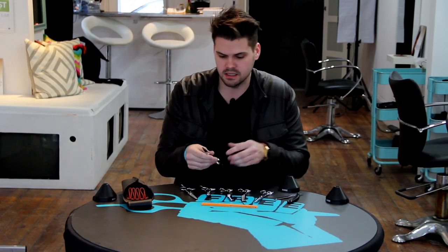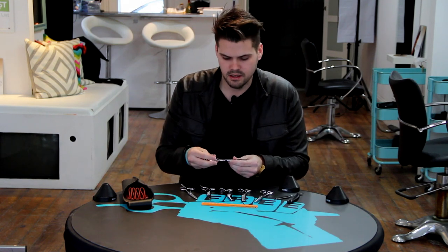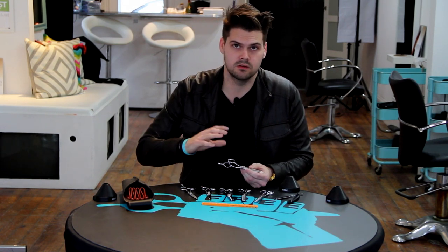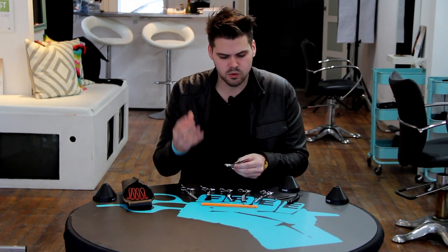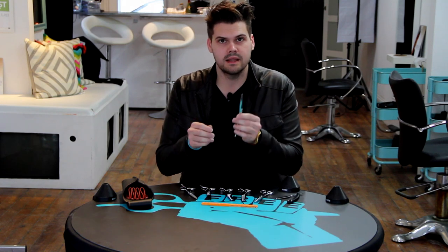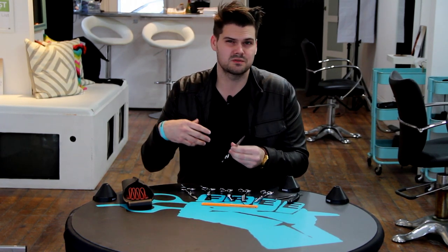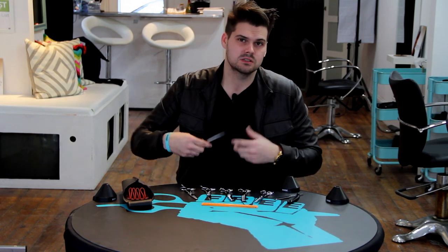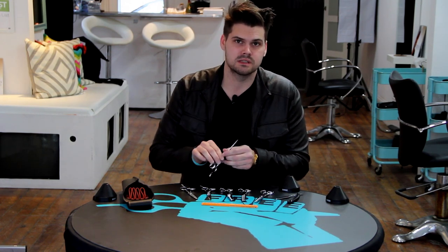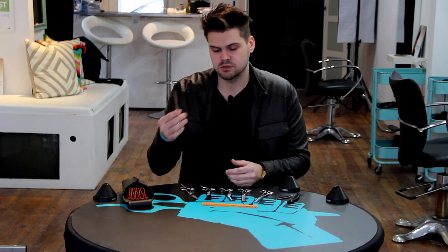I have my Ichi Ni No San number one scissor from Mizutani. I use Mizutani scissors — we also sell them on freesaloneducation.com because I love them, they're my favorite scissor. This one is basically a straight cobalt. I like it because it has a nice bevel to the blade which makes it really nice for dry cutting, but this isn't exclusively a dry cutting scissor so I can also cut nice lines with it. It's got a really buttery feel to the cut.